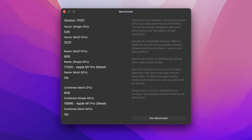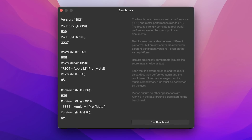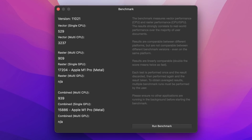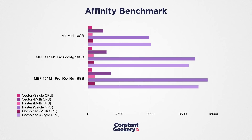Starting with vector performance, we get a single-core score of 529 — the same as the 8-core M1 Pro and the standard M1. But the multi-core score is 3,237, a 22% uplift over the 8-core model. Raster CPU performance scores 939, about 17% better than the 8-core. For raster GPU performance, we're scoring 17,204 — so the 16-core GPU gives about 12% more than the 14-core in this test. Overall, looking at combined scores, you can expect the 10-CPU-core, 16-GPU-core M1 Pro to deliver between 9% and 13% uplift over the entry-level M1 Pro, with the biggest gains coming from the CPU.